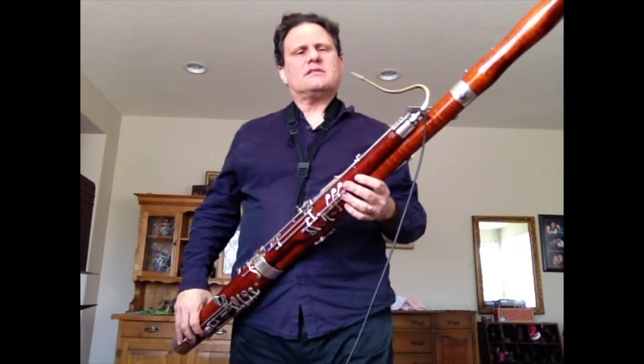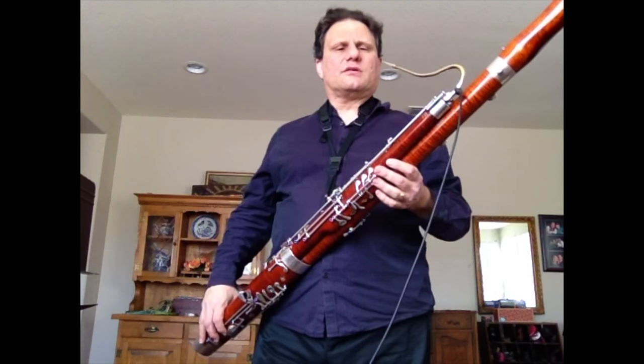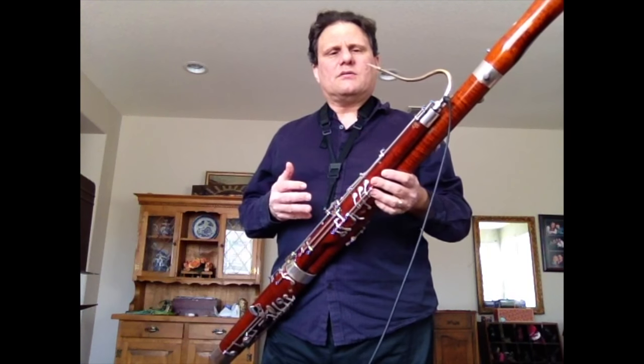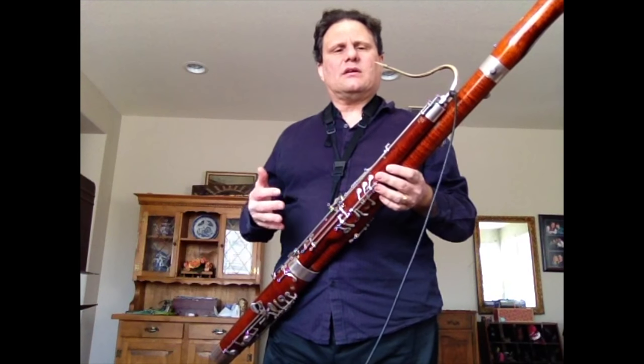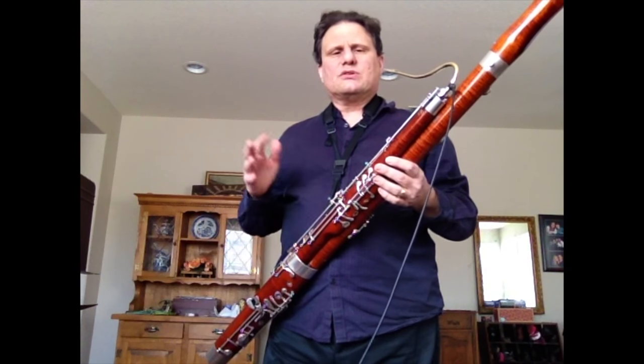Hello there. This is Paul Hansen and welcome back to my Paul Hansen Music Tutorial Series. This is dealing with technique, musicality, theory, all kinds of different things — bassoon and saxophone music related.